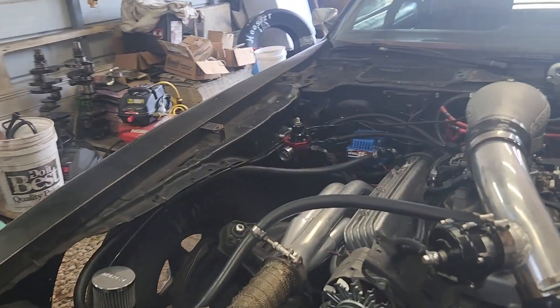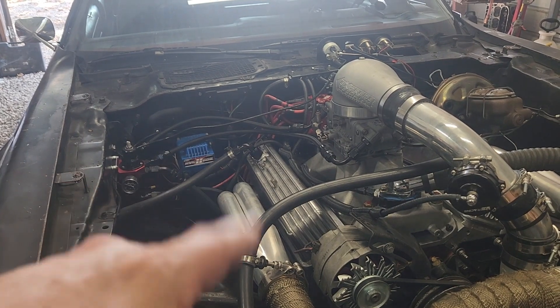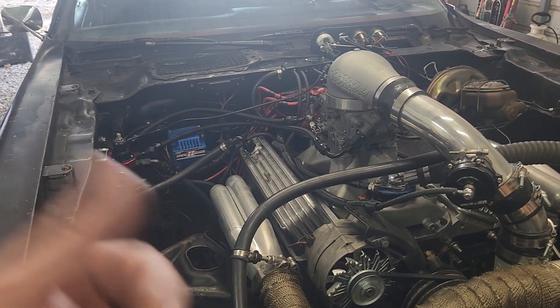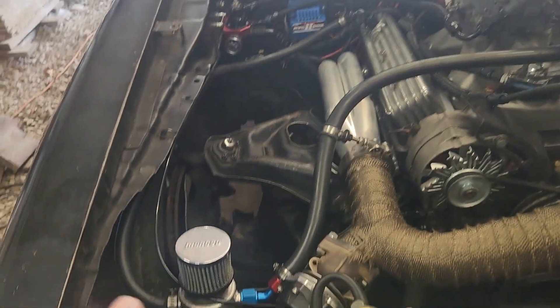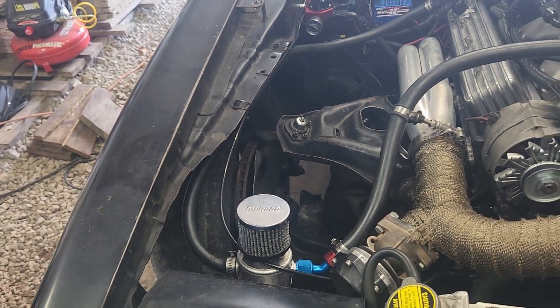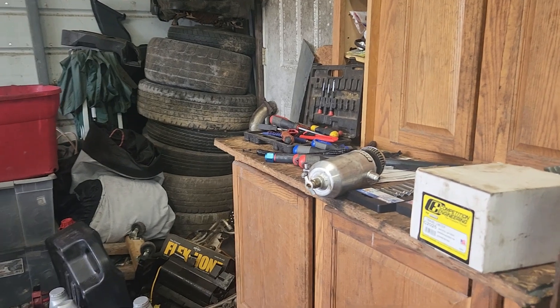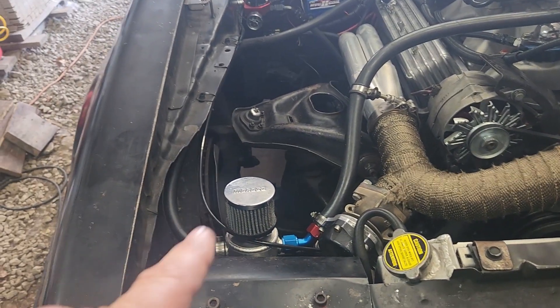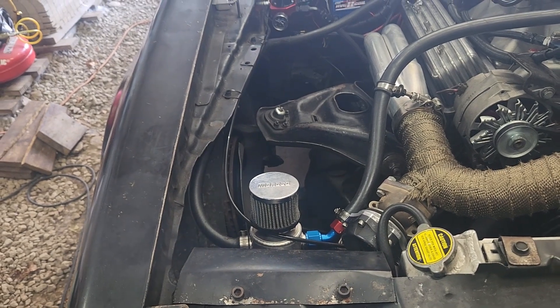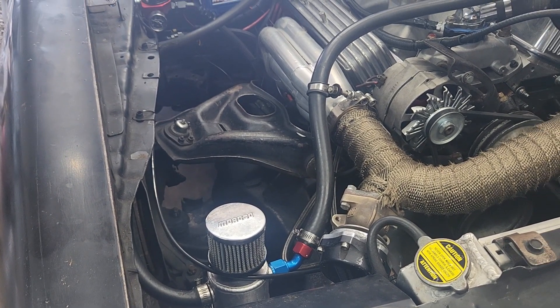We did have an issue before where we put head studs in and tightened them down then backed them off a little — if you do that on these they wobble so much that even with the sealing on them, water came out and got into the oil, which got the catch can real dirty. I might just put my catch can on his and his on mine. Mine was bone dry — absolutely nothing in it — so I'll clean his out good regardless.